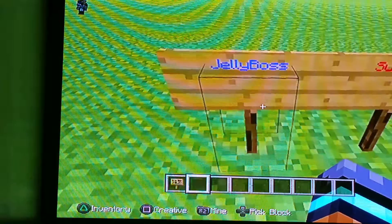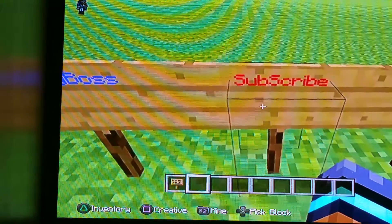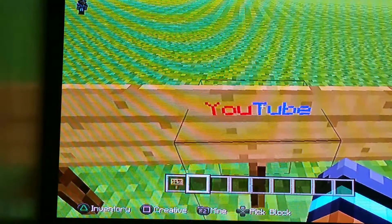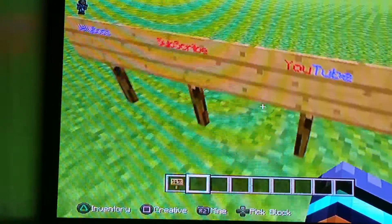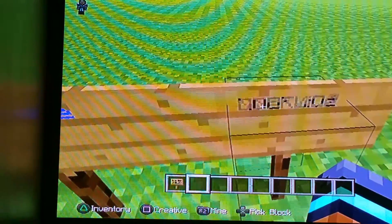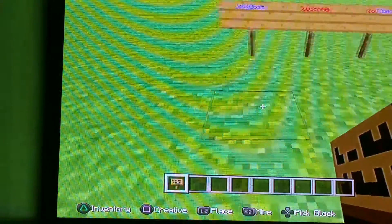Here's some examples. So we got JellyBoss in blue — there's two blues, maybe more. Subscribe. And I'll also be showing you how to combine them. I literally did not look that up, I was just combining stuff and it happened. And then this I'll show you last.